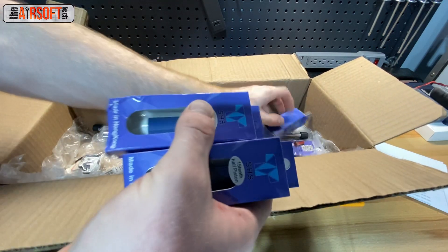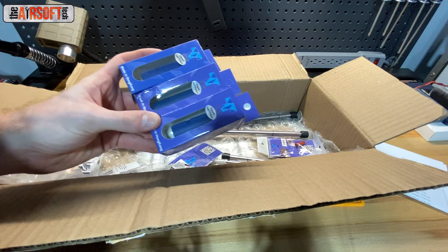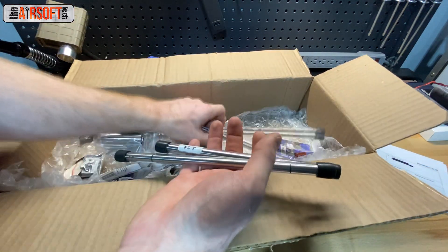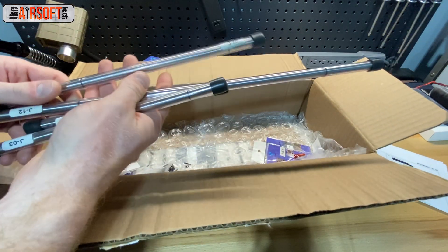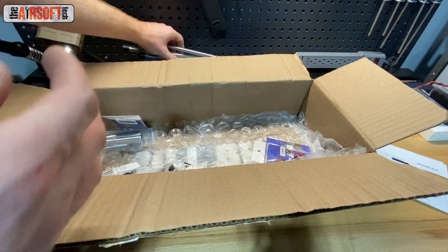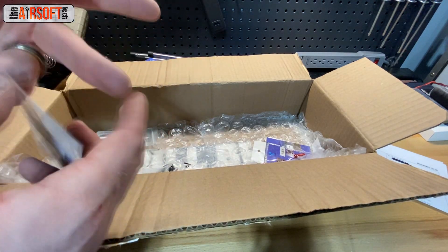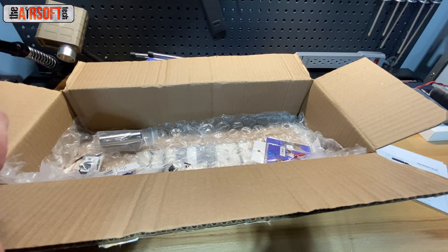A bunch of SHS pistons — same thing as the ZCI motors: some people have poor luck with them, but I have really good luck with these pistons in low-stress builds. A bunch of barrels — good Lord, I didn't think I ordered four. I have four ZCI barrels: a longer one, a couple of shorter ones, and a medium-sized one. I've got pretty good luck with ZCI 6.02 steel bore barrels. I tend to polish the inside of them though, so that's probably why I have better luck than most people.